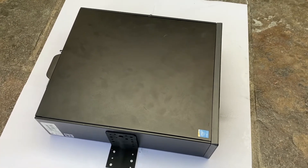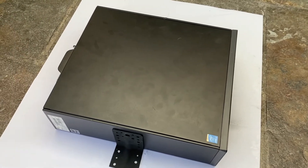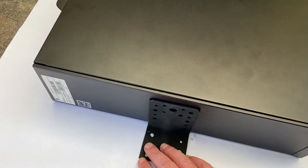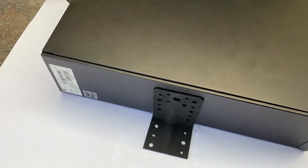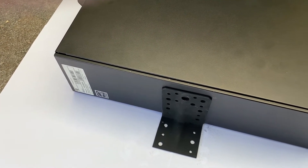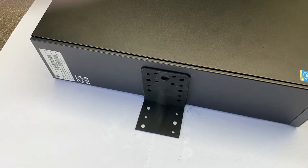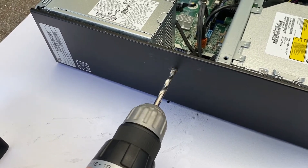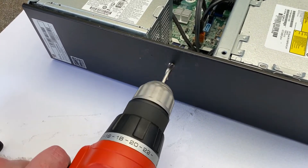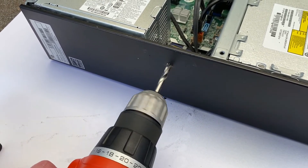The paint has dried and I have my bracket. About midway down the PC I'm going to drill a hole in the side of it. We're going to use a 6mm drill bit and put a small hole into the side of the chassis. I'm just going to mark it there and now drill it for an M6 bolt.